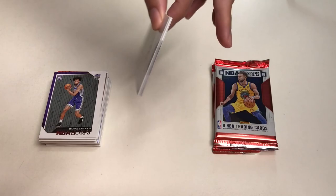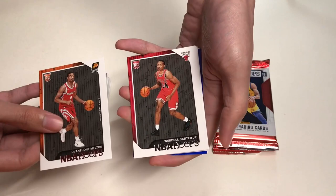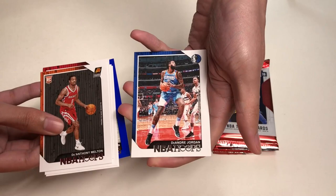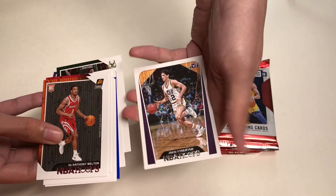In our next pack we will get D'Anthony Melton, Wendell Carter Jr., Jonathan Isaac, Kelly Olynyk, a blue parallel of Darren Collison, DeAndre Jordan, Thon Maker, and our last card will be John Stockton.